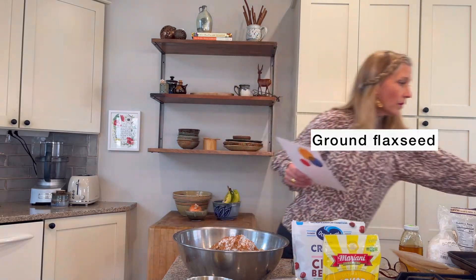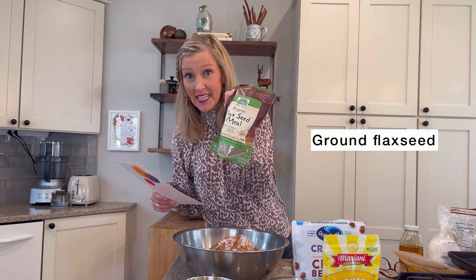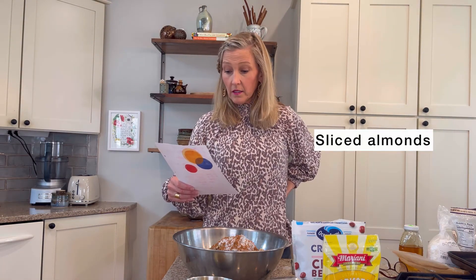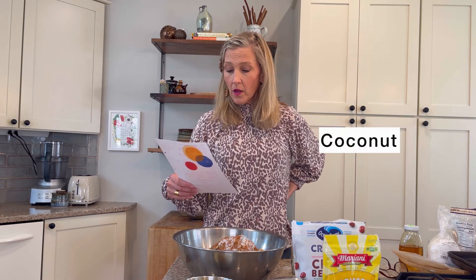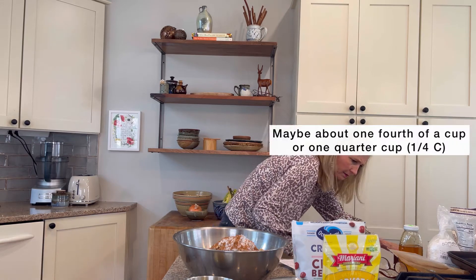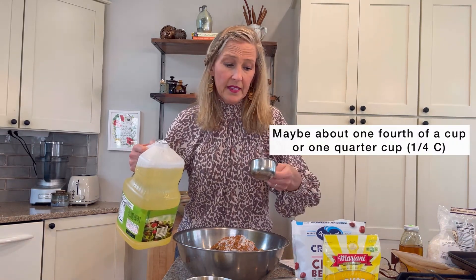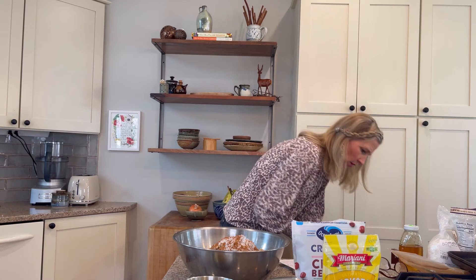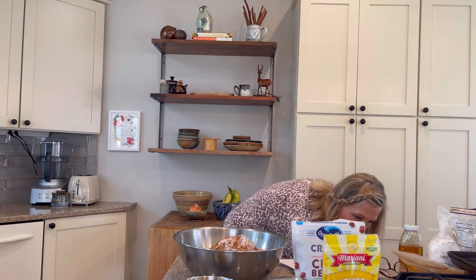And ground flaxseed — we got that. We have the sliced almonds, 'loz', and the coconut. Oh, it looks like maybe we need a little bit of oil — quarter cup canola oil or vegetable oil. Let's see, maybe about one-quarter cup. This is a half a cup, so it will be half of this for one-quarter cup. That will help the granola to be a little more crispy with the butter — crispy, crunchy. All right, put the oil away.